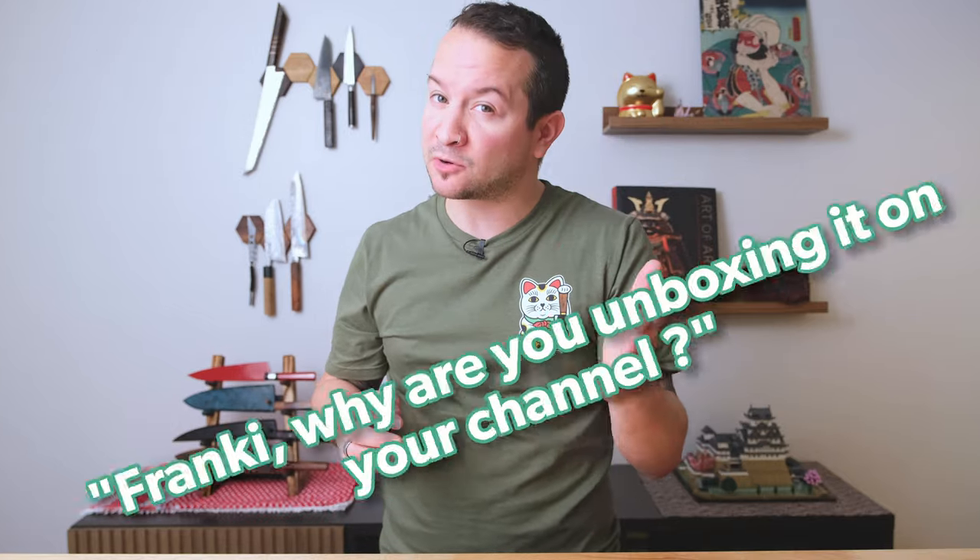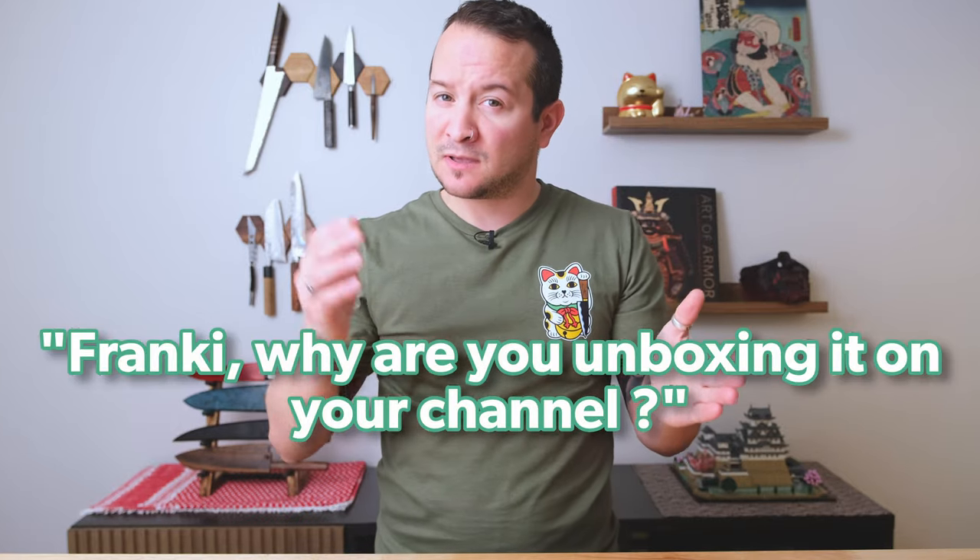A knife unboxing for my mom? What's up guys, welcome back to the channel. Today we're going to be doing things very differently. We have an unboxing, but like I said in the intro, it isn't actually a knife that was destined for me — it's a knife that was destined for my mother. Now you're probably wondering why you're unboxing it on your channel, and why is there a knife for your mother? Great questions.